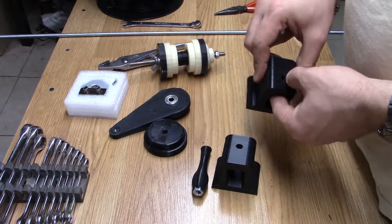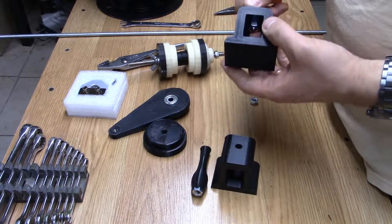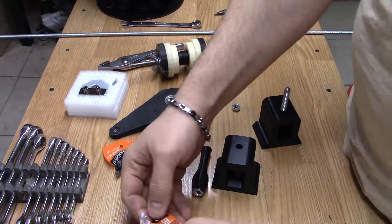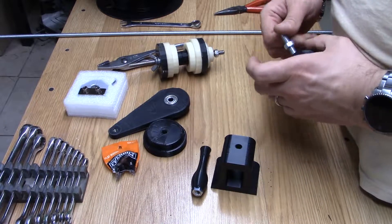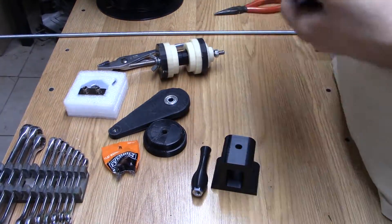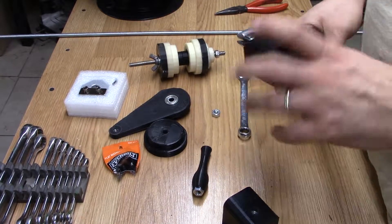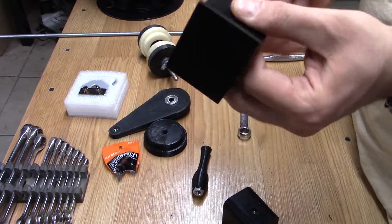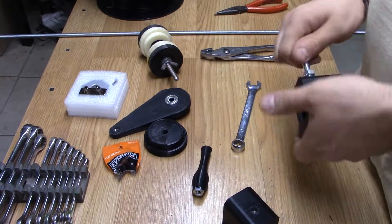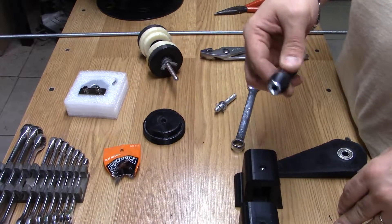First things first — we want to embed these nuts into this. So I'm screwing in a small stud here, like so. Now we're going ahead and embedding these nuts, bearing on these, bearing on this, and these as well.